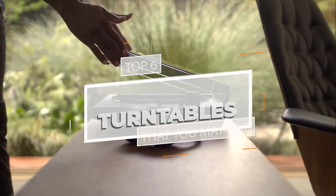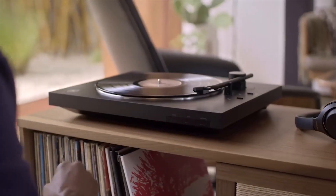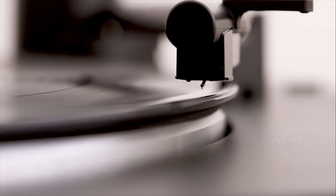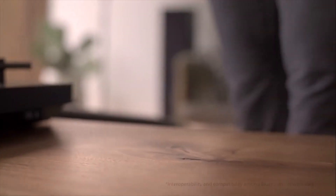The best turntables for audio bliss in 2023. Hey everyone, welcome back to our channel. Today we're diving into the world of vinyl and exploring the top 6 best turntables for 2023.